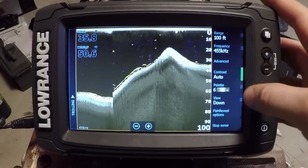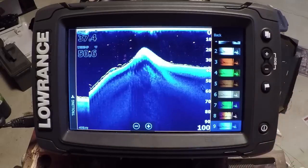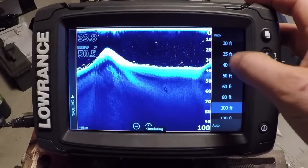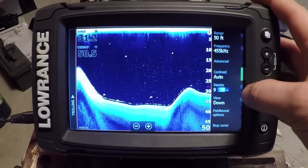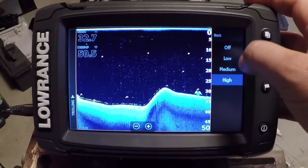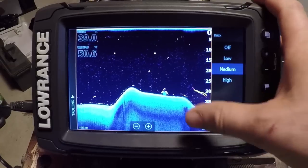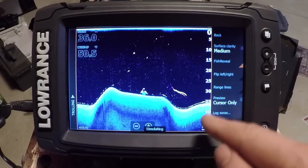First off, in setting up the unit, the color palette is the first thing I like to do. I find the blue color palette is the best for the downscan — it really makes the fish arches stand out quite a bit better. I'm just going to change the range here so we can see that in better detail. When you're in Advanced, your surface clarity is really controlled by the downscan. You can turn that up to high to filter out the downscan information, but we still get our fish arches.